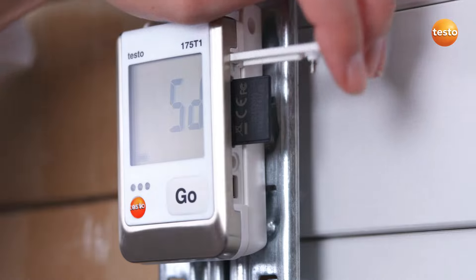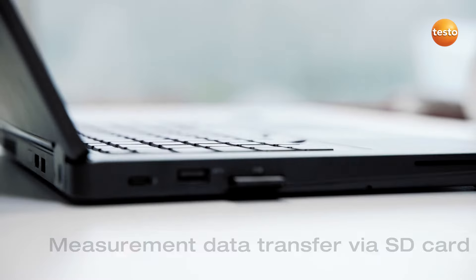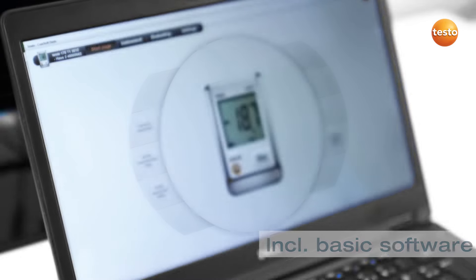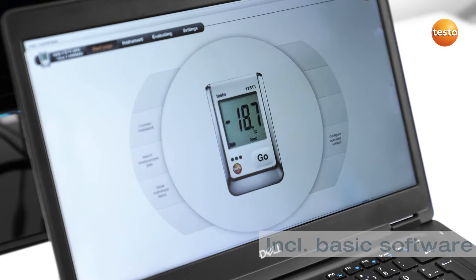After the measurement, you can read out the measurement data on your PC or laptop via the SD card. We include suitable software for the analysis in delivery.